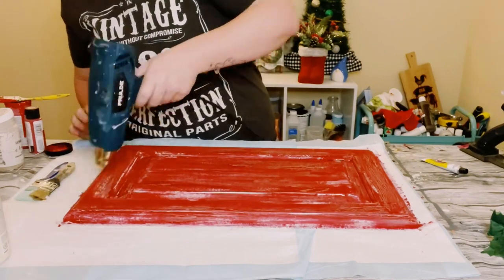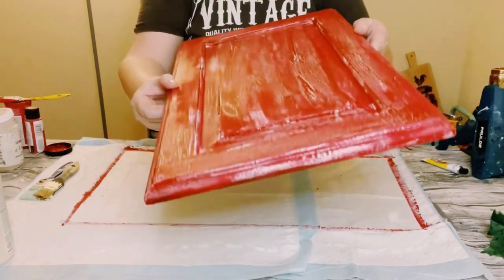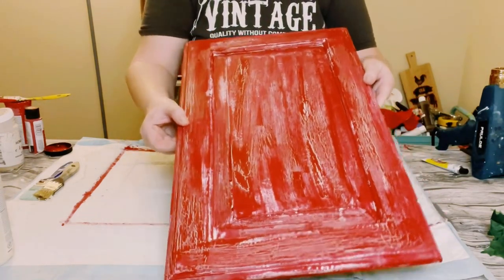It is really cool, and once it's dry this is what it'll look like — it gives you a nice weathered crackle effect.